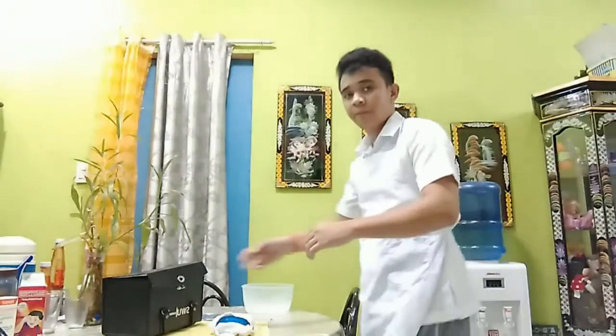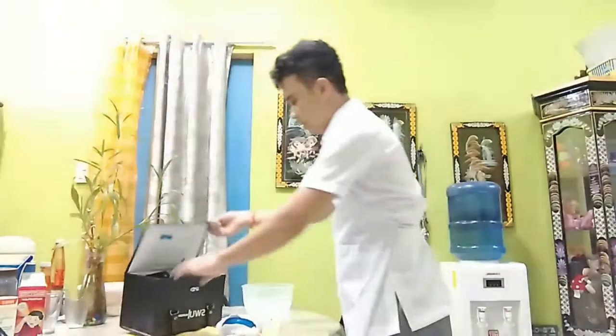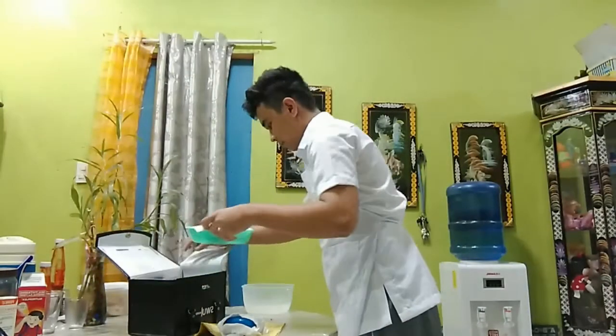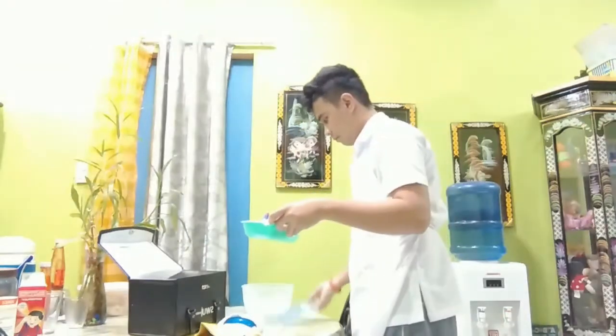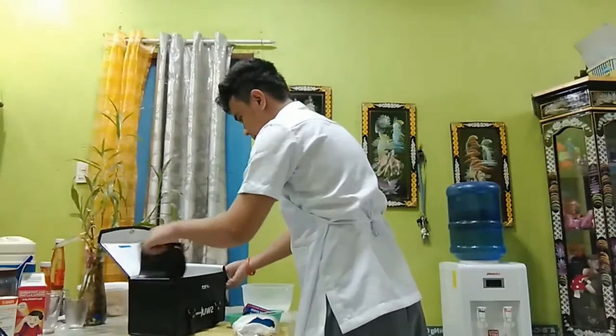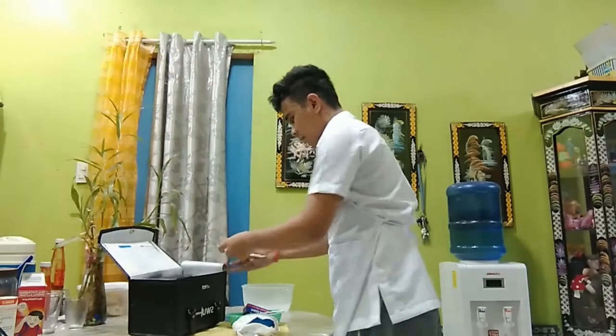After putting on our apron, we will take out all the necessary articles needed for the specific care to have them readily accessible. Then we will close the bag and put it in one corner of the working area to prevent contamination.